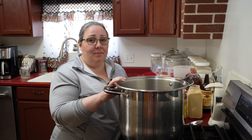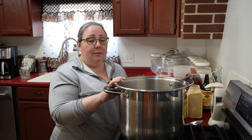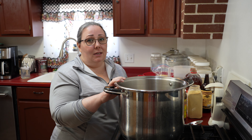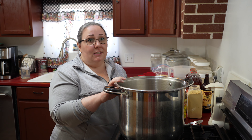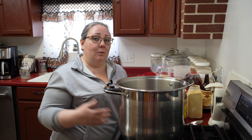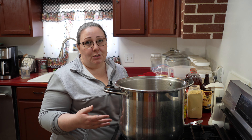Today I'm going to make some baked beans and this is just my recipe. If you have another recipe that you like, make sure it's canning safe and then do that. This is just what I do. I'm using what I have — use what you have.